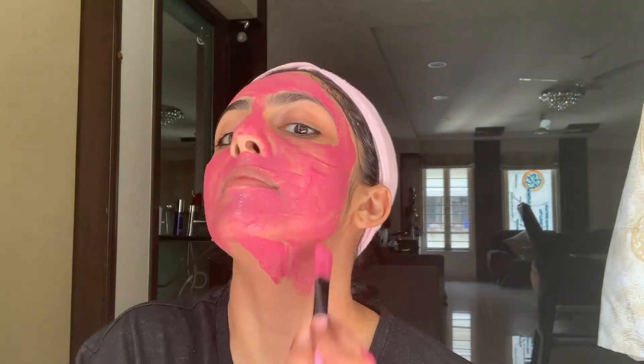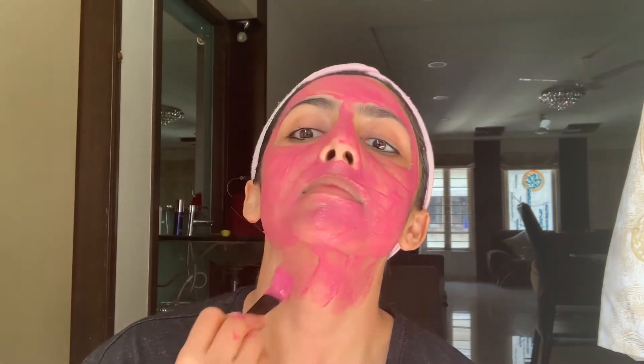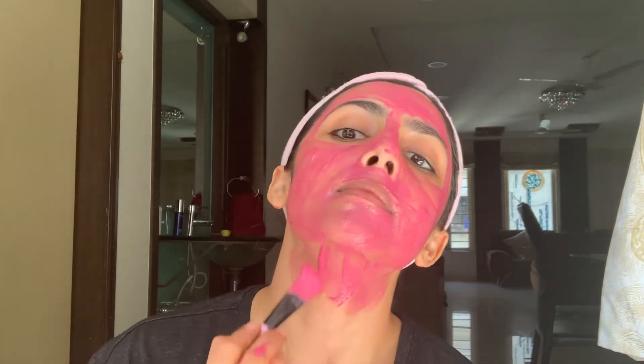Now the last step is the face mask — this is a beetroot face mask. I've already uploaded a video for it; I'll put the link down in the description box so you can see the ingredients and the way of making it there. Keep this mask on for a good 15 to 20 minutes, or till the time it dries up, depending on whichever is earlier, and then just wash off your face with plain water.